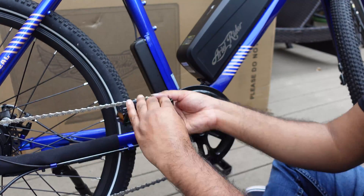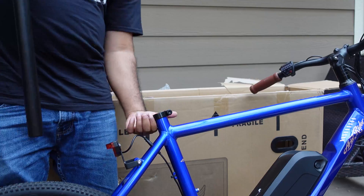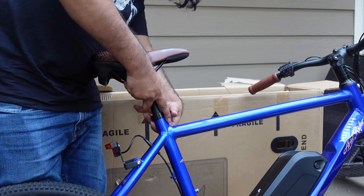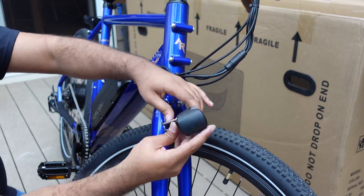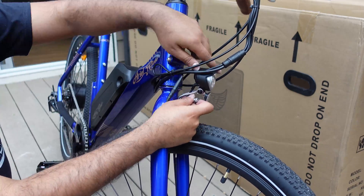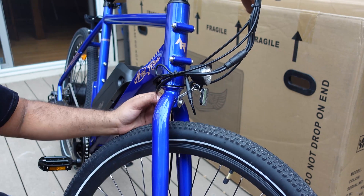For the pedals, align the left and right directions, thread them in, and secure both sides. To install the seat, undo the quick release bracket, insert the seat, and secure the bracket. For the front headlight, insert the power cable from the controller into the headlight port and secure it with the provided tools. Don't forget to inflate the tires to the recommended pressure and fully charge the battery before your first ride.